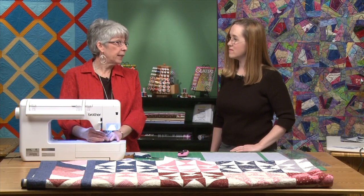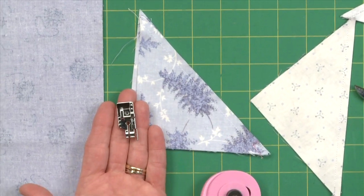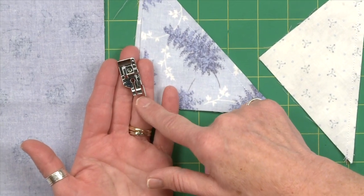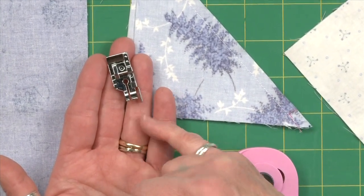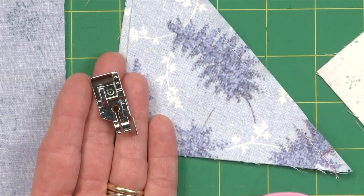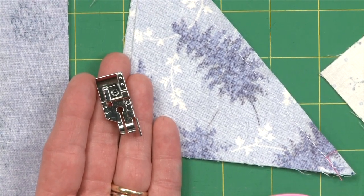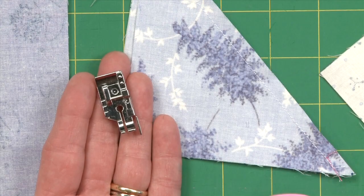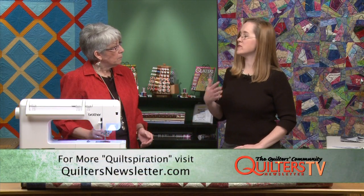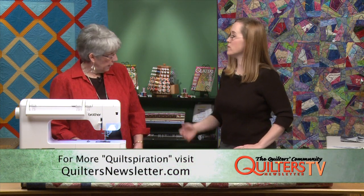The presser foot is one of the reasons I can go pedal to the metal. It has a nifty little guide on the side — a little blade that's upright. I run my fabric into that and it only has one way it can go, keeping it in position rather than floating all over the place. Part of the speed sewing tips is to let your tools work for you — let them do the work they were intended to do.